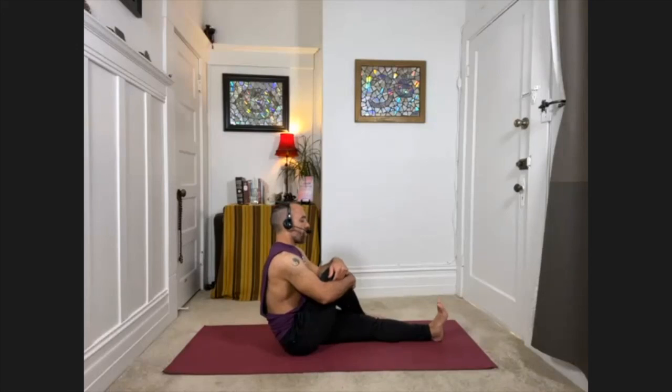Then inhale, lift the left arm up. Exhale, sweep the left arm around, hook the knee with the arm, and twist — rolling the right shoulder back, looking behind you. Stay for just a few breaths. Then carefully unwind and uncross.